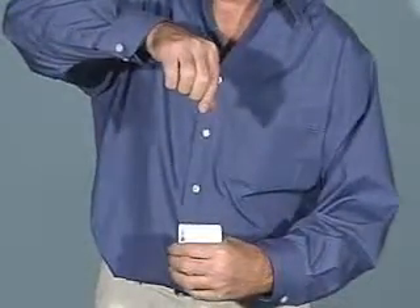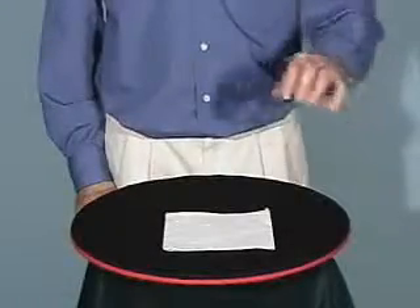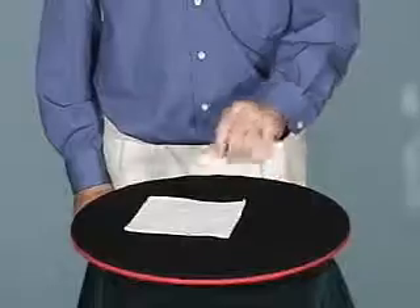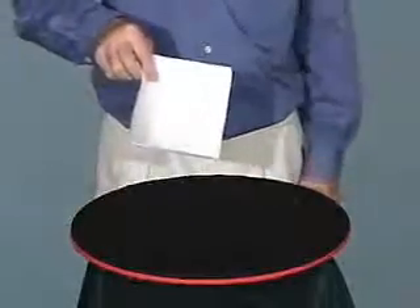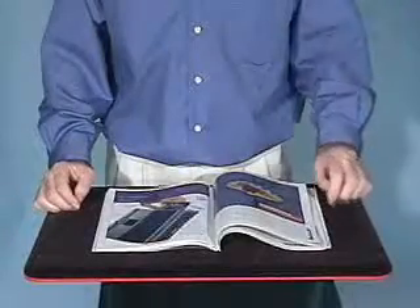You can make a chosen card rise up into your hand like this, or you can demonstrate some telekinesis. You can even do this.